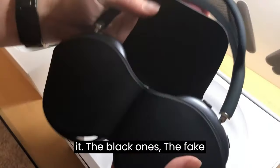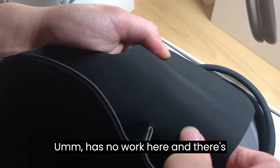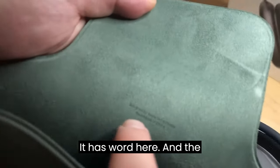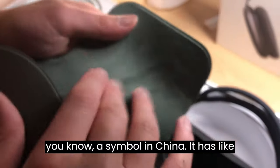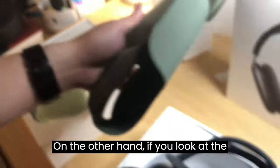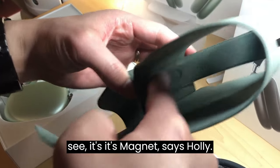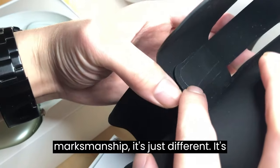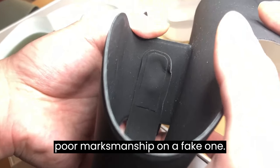Now, once opened, the black one is the fake one. The fake one has no text on the inner headband and no leather padding. The real one, on the other hand — taking it out from the back — has text saying 'Designed by Apple' and an assembled-in-China symbol. It has a very smooth coating inside. The real one also has better craftsmanship, and you can see the magnet is precisely placed. The fake one has noticeably poor craftsmanship — it's not aligned, very poor quality throughout.